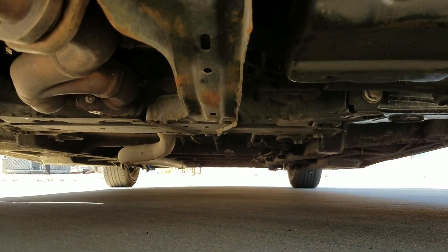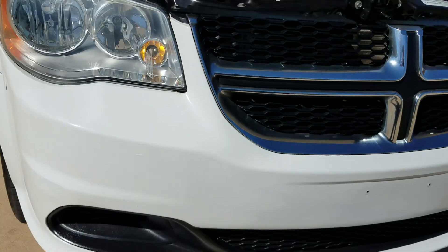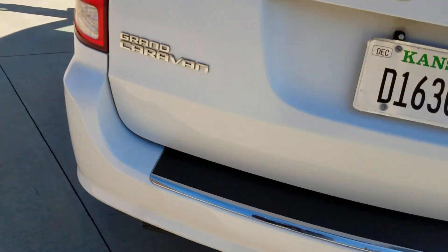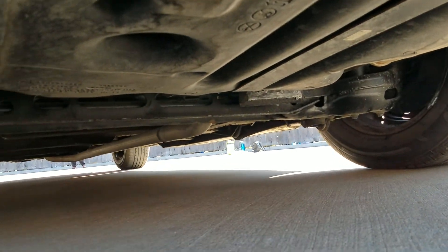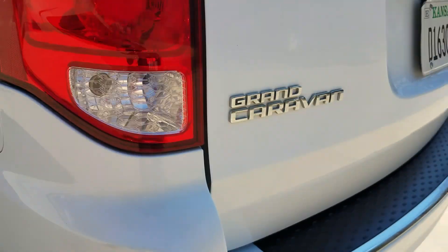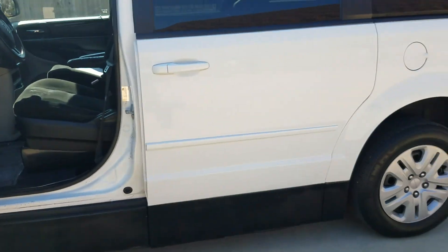That's the number one mistake people make when buying a used vehicle — they assume because it looks nice in pictures, because it's a good price, or because the salesman was nice. Unfortunately about 80% of the time you're wrong. A lot of dealers don't show the undercarriage because they buy from the rust belt and sell you rust buckets that won't even pass inspection in your state. You can't register it, you can't drive it. People get burned on the internet every day — don't be one of them.